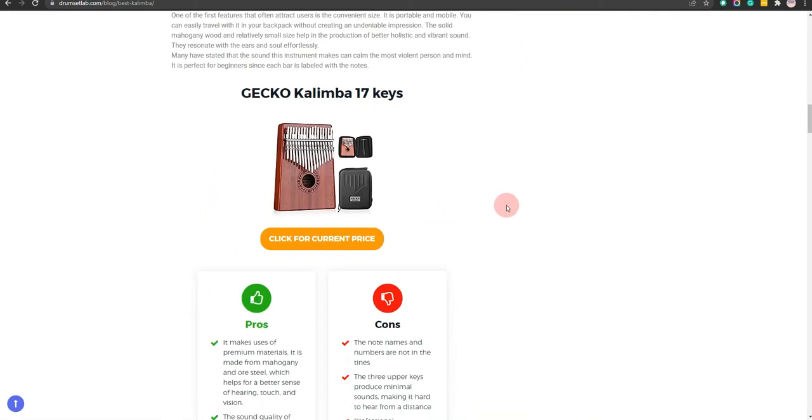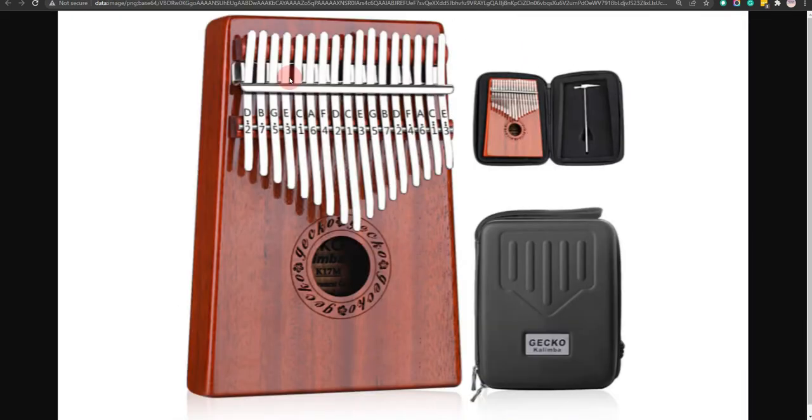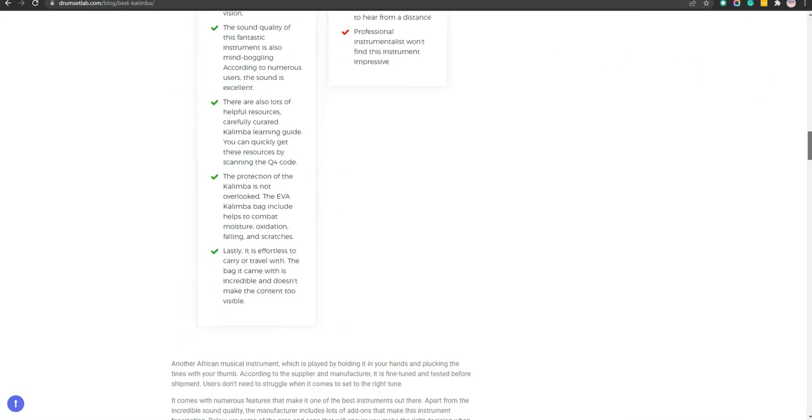Our second choice is the Gecko Kalimba 17 Keys. The sound quality of this fantastic instrument is mind-boggling and it makes use of premium materials. However, the note names and numbers are not in the right places.